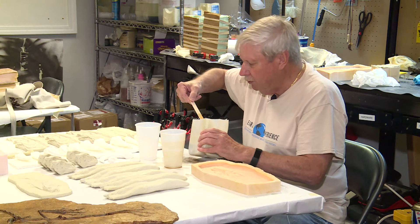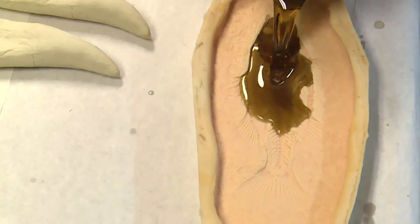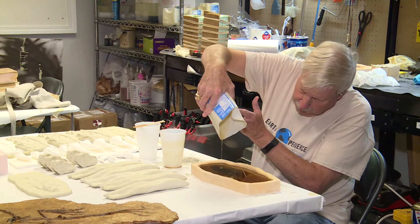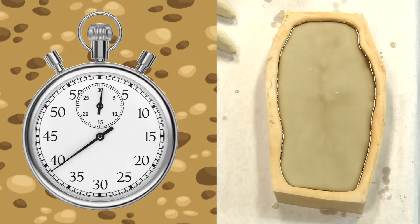With the two solutions thoroughly mixed, we proceed to pour it into the mold. It takes approximately 45 seconds for this material to set up. It becomes a rock-hard resin, which is actually the cast of the original fossil.